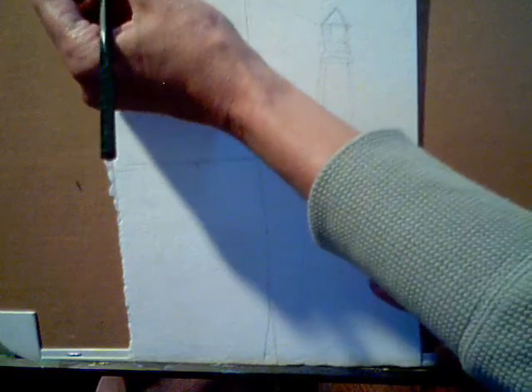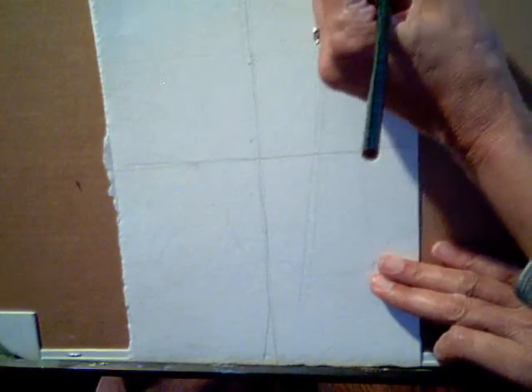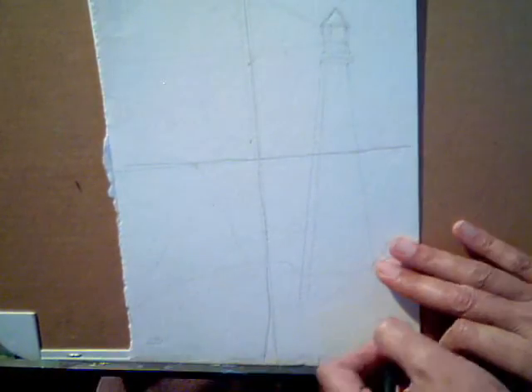Number your squares 1, 2, 3, and 4. Now I'm going to outline with a Sharpie so that you can see this on camera, but normally you draw this with a pencil.